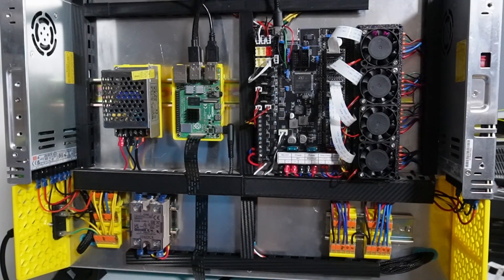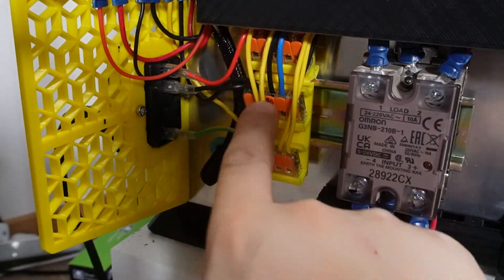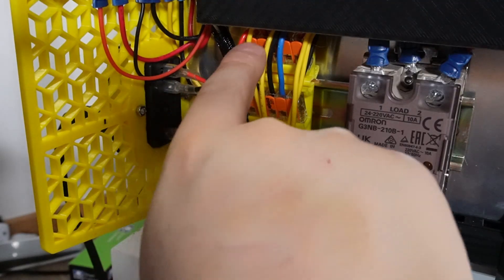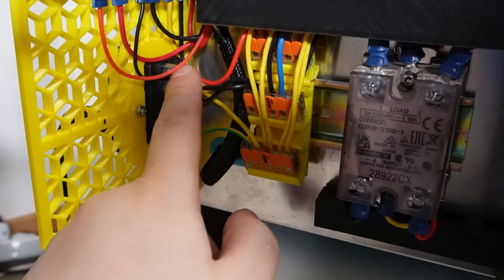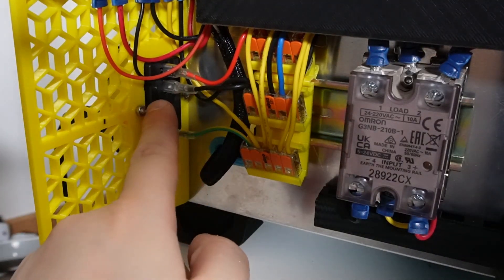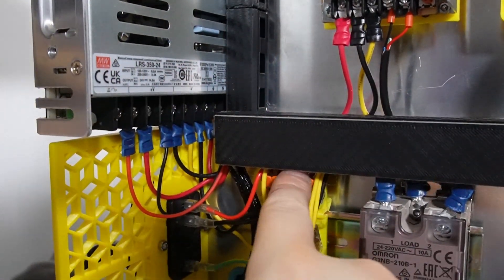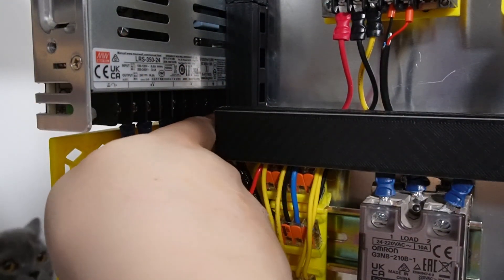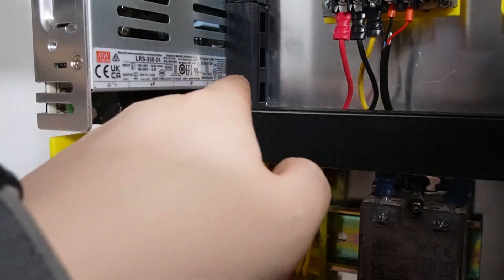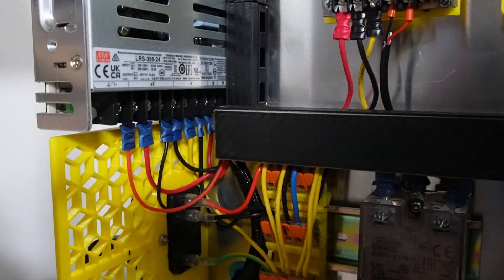I'm using five-port Wagos. I use all of them here — one for the earth, one for the black wire, and one for the red wire. All three cables are also coming out of the port where the AC is coming in. The power is coming from here and I divide it into these three. From these three I went back to my power supply — the earth, neutral, and live being connected through there.